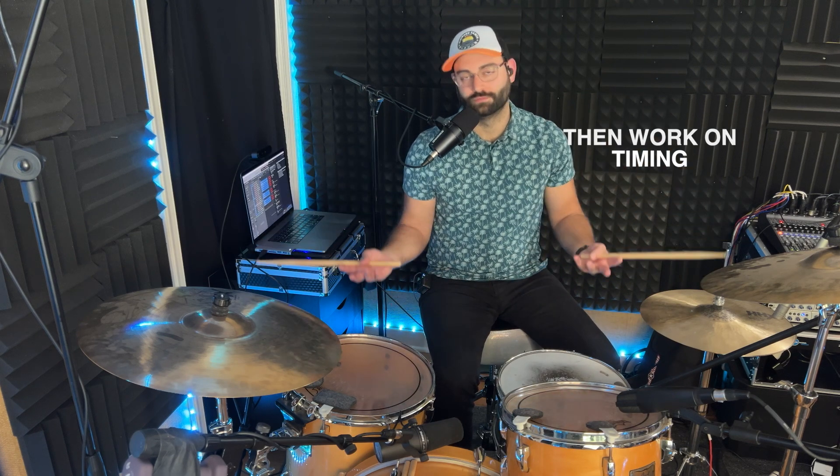Feel free to do all the things in order. Don't even worry about timing. Definitely don't worry about speed. And then once you're comfortable, speed it up. Last thing: we're going to do an Afro-Cuban kick and hi-hat pattern.